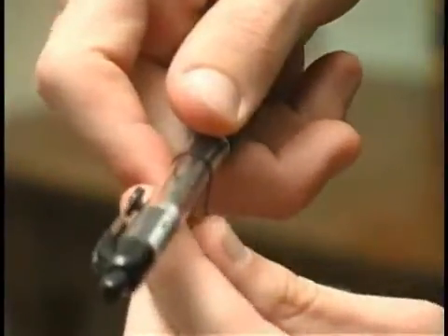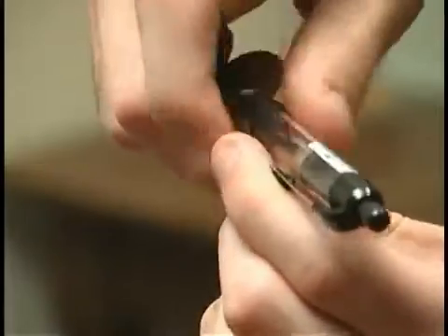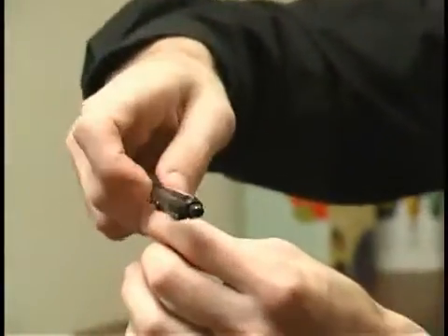You hold it still with your thumb and you just give it a nice twist and you just wrap it around enough that the needle and the string would lift up in the air. It looks like we can wind it just a little bit more.